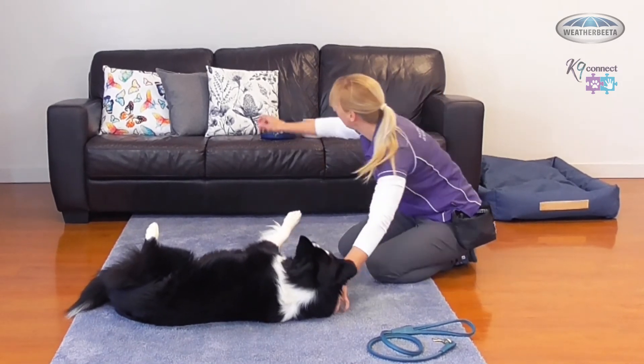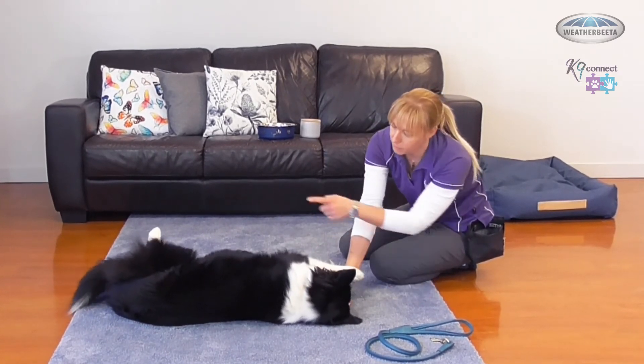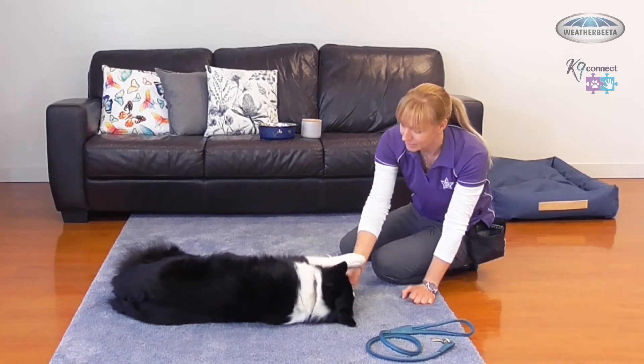I've got a light finger just on her collar to keep her down in that position. As I slow down and relax, we might even see that back leg dropping down — but the raised leg is definitely a sign of a little bit of anxiousness there in that position.